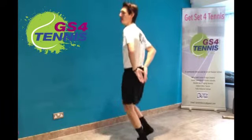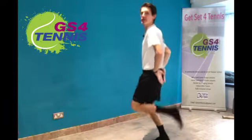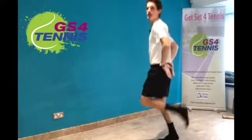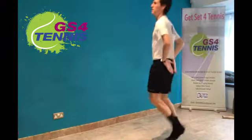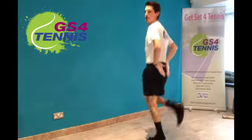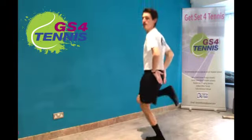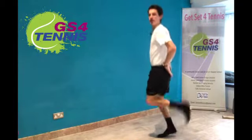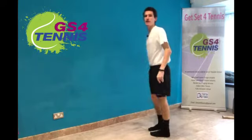Next one we're going to do is heel flicks — you're going to flick your heels up, that's it, heels up to touch your bottom. Come on guys, keep going, very good.